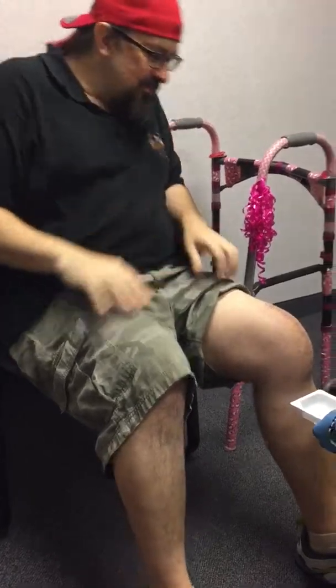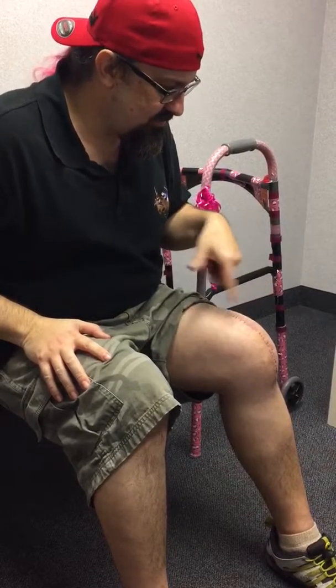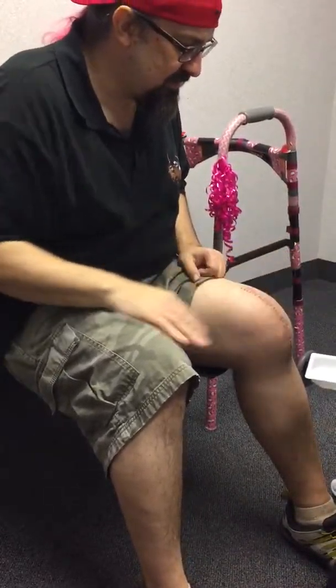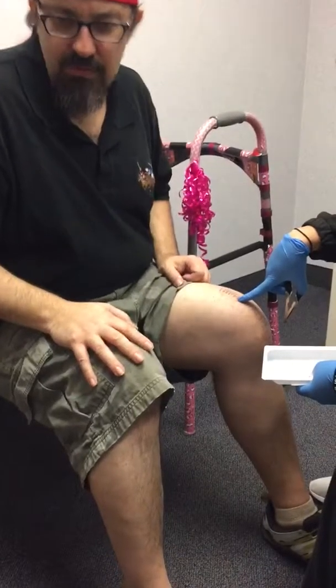Ow! Ooh. Touch it or something — do something to make it... Right here? Yeah. Oh, that's better. Alright.